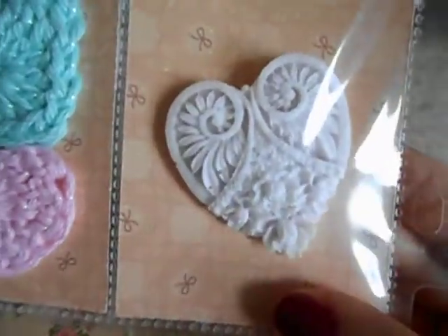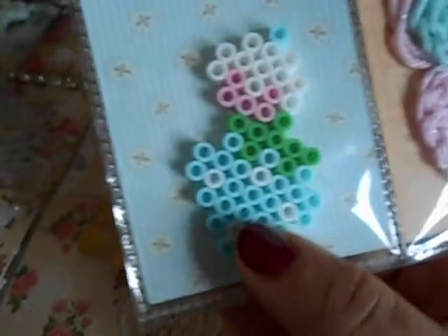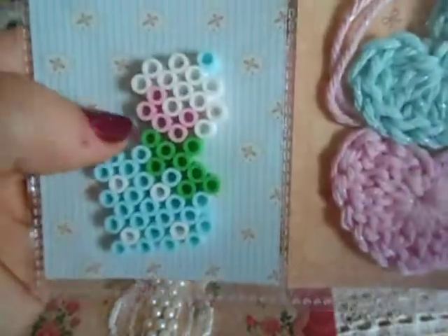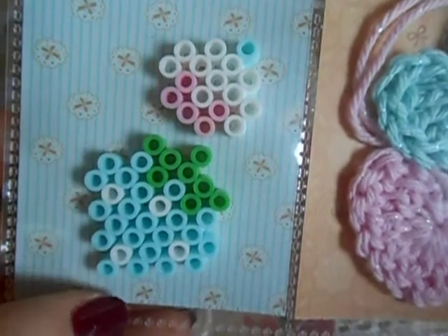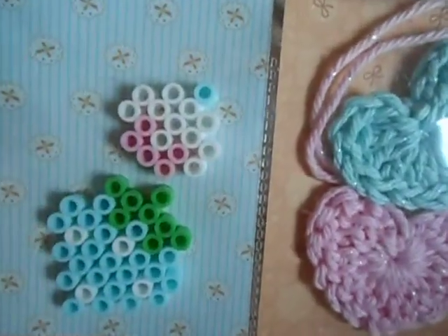I just put a tassel there that I purchased from L.A. This is just a resin piece I made. A couple of hearts that I crocheted. These are the perler beads — this is like a little cupcake, and then this is a strawberry, so I put those in there. The person receiving it, all they have to do is put a split ring, and then they can hang it as a dangle.